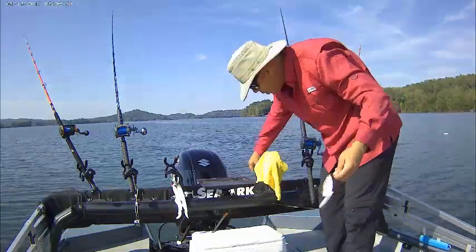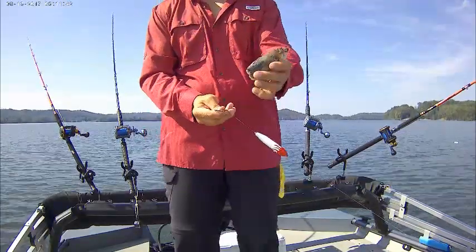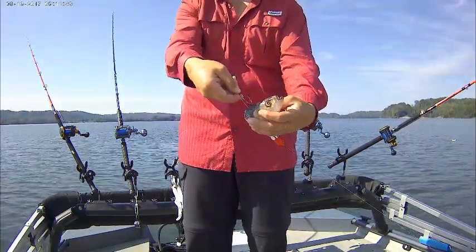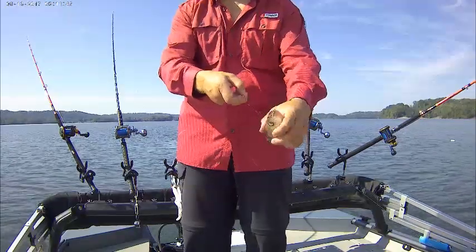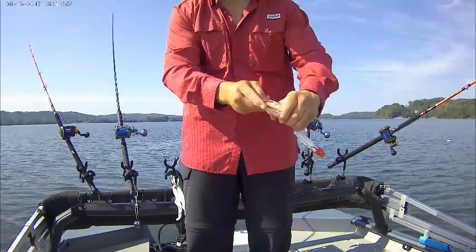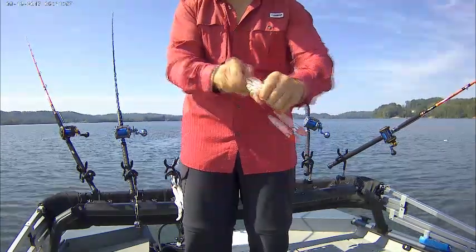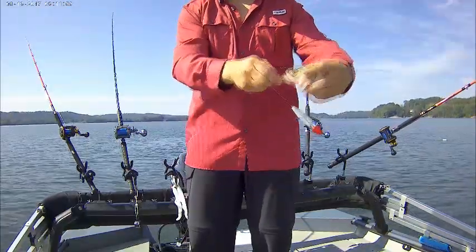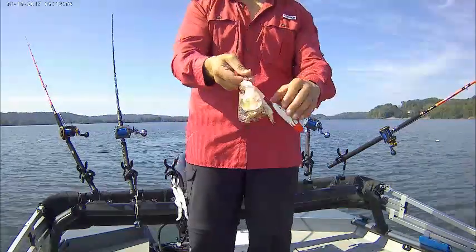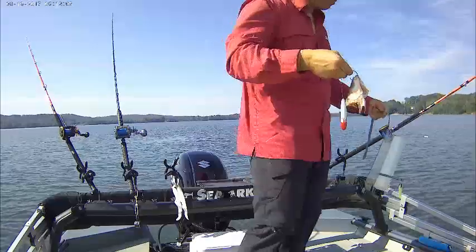When I fish with a big skipjack head vertically, I don't mind hooking it through the side. But when I'm dragging or trolling, just like with the gizzard shad, I go through the bottom lip up through the bony part of the skull. That way it goes through the water a lot better when you're trolling. So that's how I hook my skipjack head when I'm dragging for catfish.